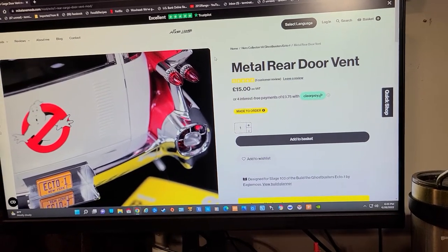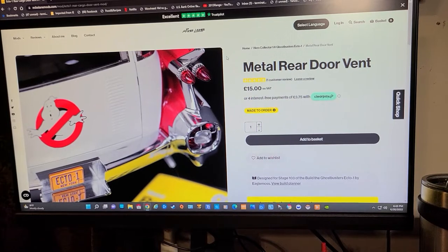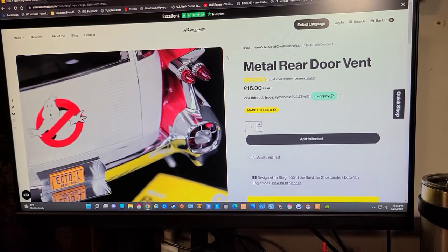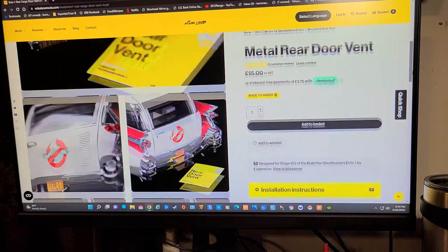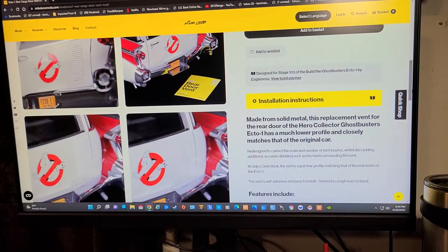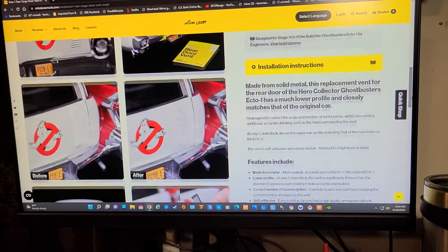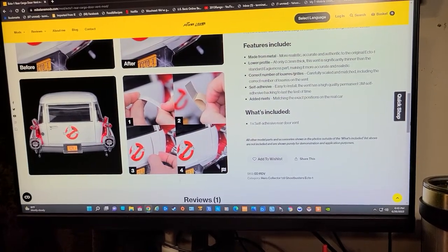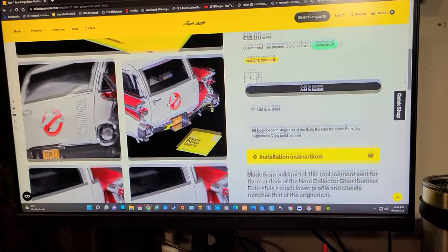Now you're probably wondering why I'm showing you this — it's a new mod that he just put on his website probably not even a month ago, and I do plan on buying it, probably right after I'm done with this video. It says 'made to order,' so you have to wait for him to make it and it might take a little bit of time to get here. I'll show it to you now, and the instructions show it just sticks on with a really strong adhesive — it couldn't be simpler.